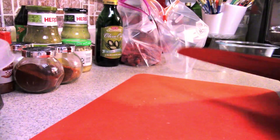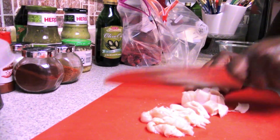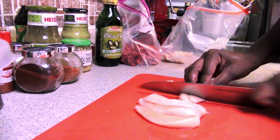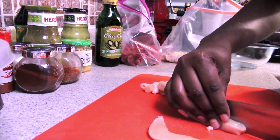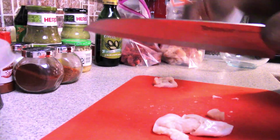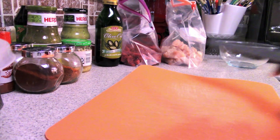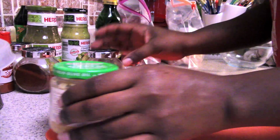I started with my steak first, cut it up, then went to my chicken after cleaning off my board. I still needed my knife and cutting board for one more thing after the chicken, so I did chicken last to avoid cross-contamination. After I finished cutting my chicken, I thoroughly washed and dried my board and knife.